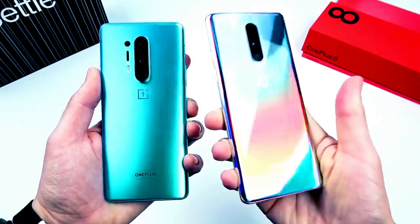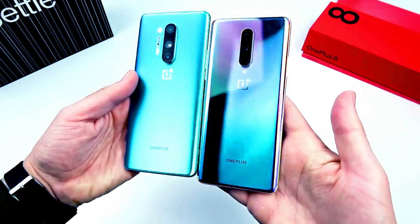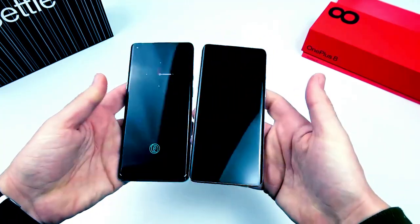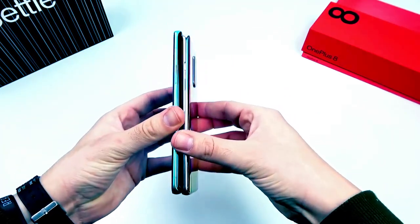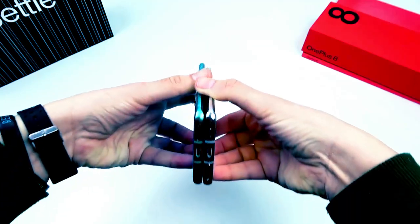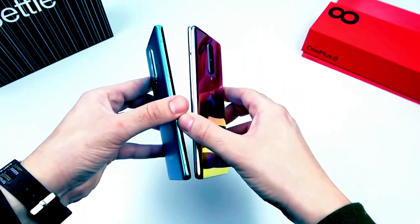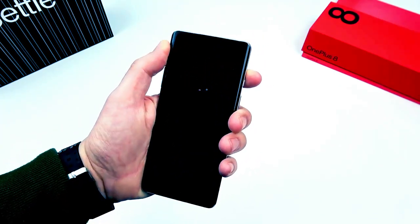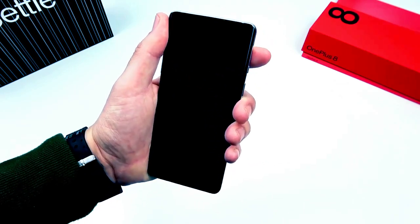Overall it's definitely a smaller phone, but it doesn't seem as small as I thought it was going to be. I don't think it qualifies as a compact phone — it's compact only by comparison to the OnePlus 8 Pro, which is a very tall and large phone. So comparing the two it's definitely smaller, but not a super-compact device; it's just a smaller big device. Now you can see we're booting it up with the OnePlus 8 logo.